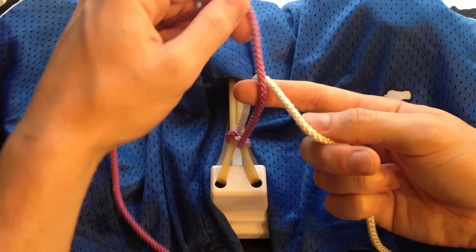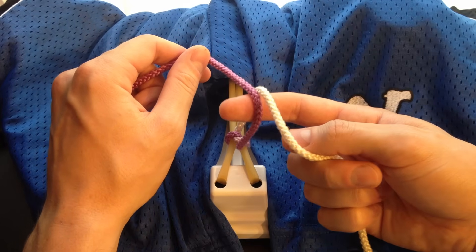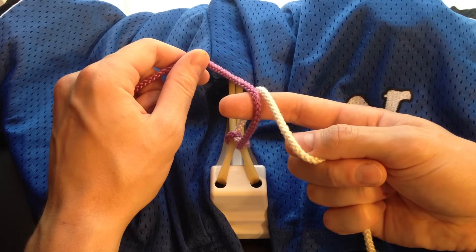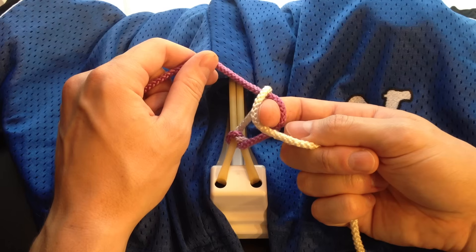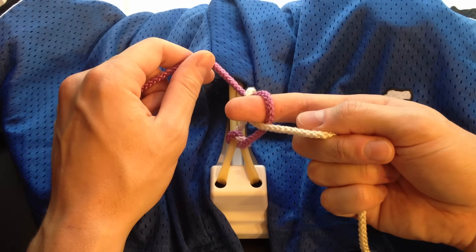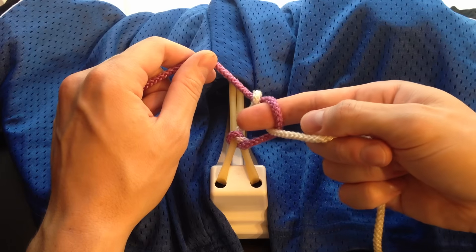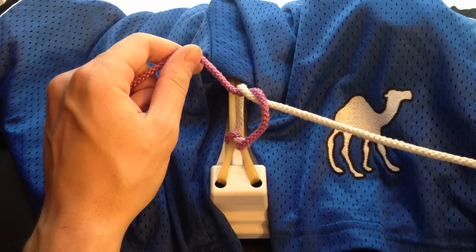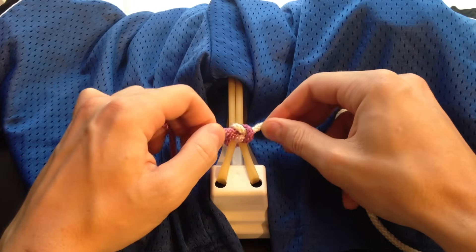You're going to take your post and wrap it over your pointer finger in the opposite direction. The next move is the exact same as before, but this time with your pointer finger — you're going to go over the purple, under the white, again using your thumb to help position it, and extend. Now, we only have one finger, so we can't grab the string. Instead, we're going to rotate it backwards through this loop and pull our free end through. When we pull it tight, we've got our first square knot.